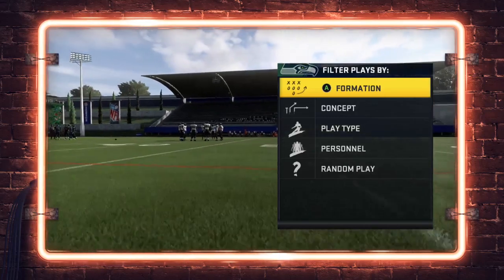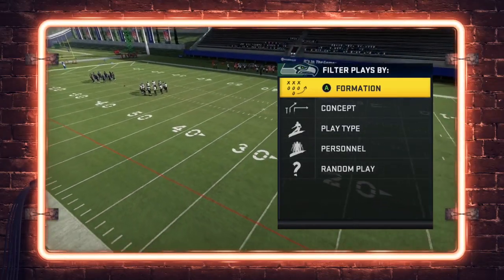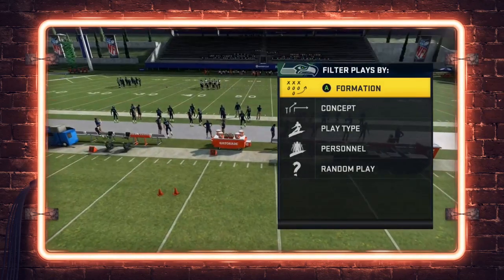What is up guys, welcome to the Zan Madden YouTube channel. Today's video we're going to show you guys a short side of the field bunch quick snap scheme that you can run from the Seattle live offensive playbook.